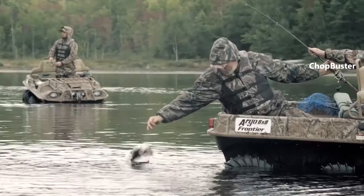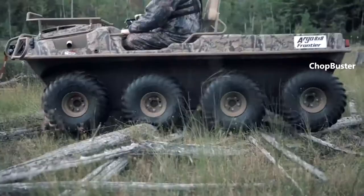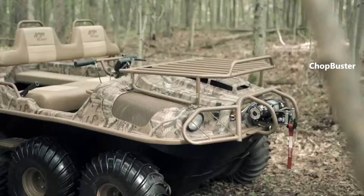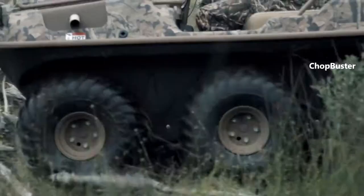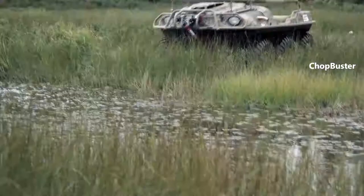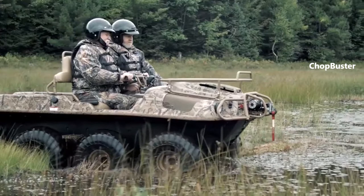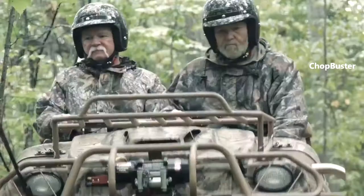Standard power comes from the reliable upgraded Kohler Command Pro 26 HP engine, which provides the perfect amount of horsepower for those looking to explore the nastiest bogs, yet has ample power for those adding tracks in deep mud environments. It has a load capacity on land of 775 pounds / 343 kilograms and a water load capacity of 655 pounds / 297 kilograms.